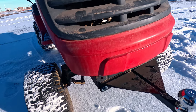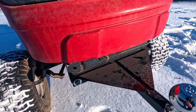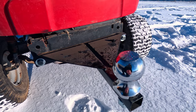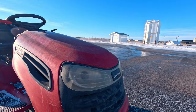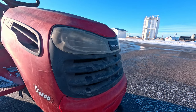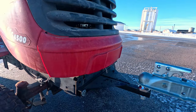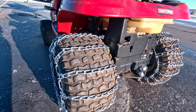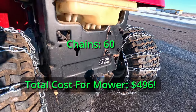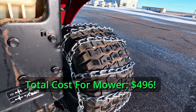To prep the mower for towing, I built a bracket on the front using some steel plate as well as some square tubing. I installed it using longer bolts and the existing holes of where a skid plate used to be on the mower. I installed an ATV hitch ball on the front as well as on the back. For extra traction on the snow and ice, I installed a set of tire chains on the drive tires.